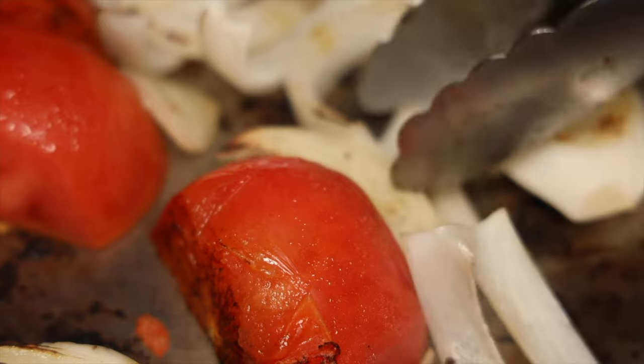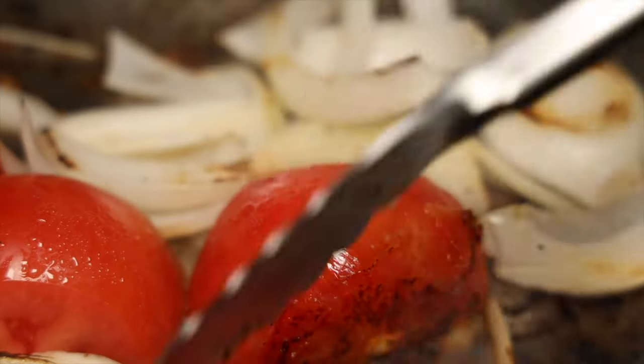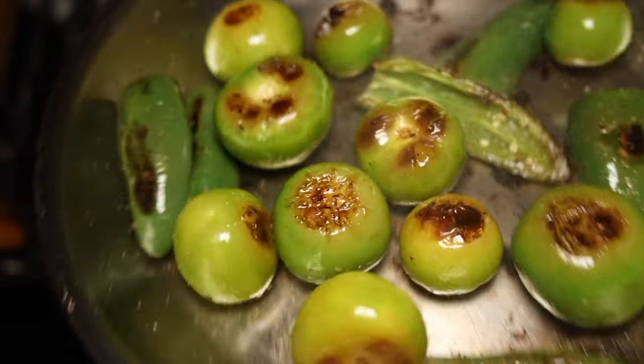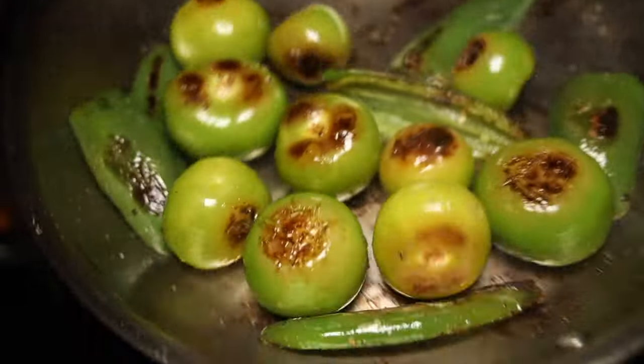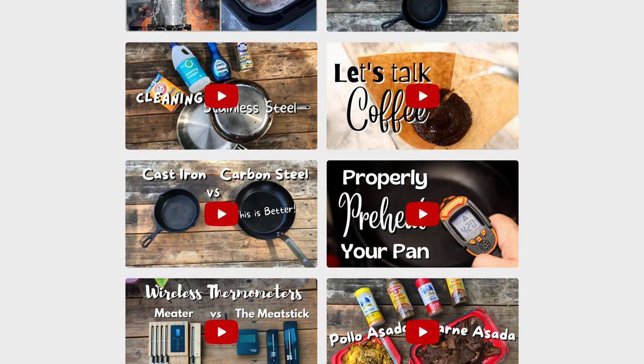That's basically it. I hope I gave you a good overview on splatter, why it's so important to control it, and ways to prevent it. If I forgot something or you have specific questions, please leave a comment below and I'll try my best. Or if you have specific ways that you prevent splatter, let us know in the comments. That's it for me — I hope you found this video informative. Check out some of my other videos and I'll catch you on the next one. Take care, everybody.